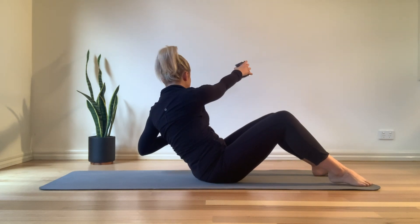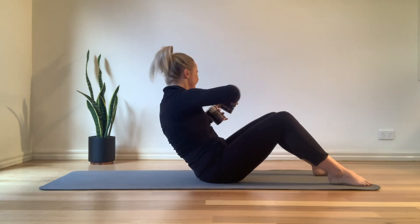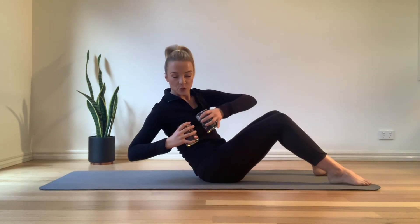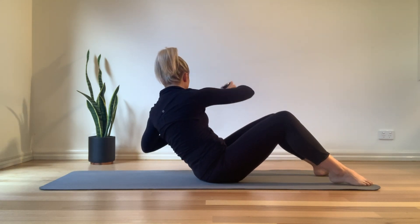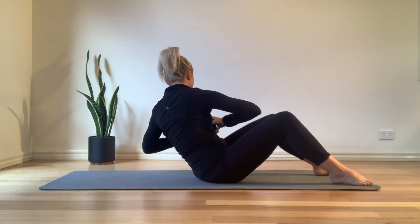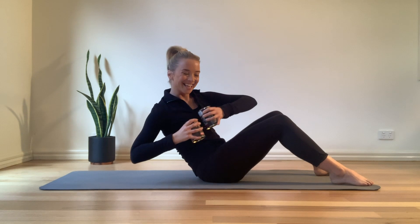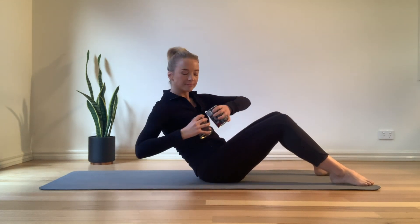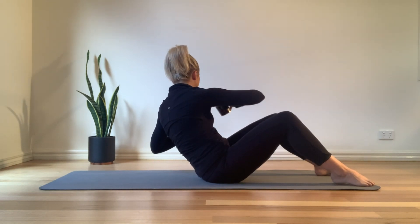Change over to the other side and punch out. So side to side, still pulling that navel in, exhale to twist, extend over to the other side. If you want a bit more of a challenge, lean further back — just make sure that core stays nice and engaged. Let's go for the last two. Two, and last one.